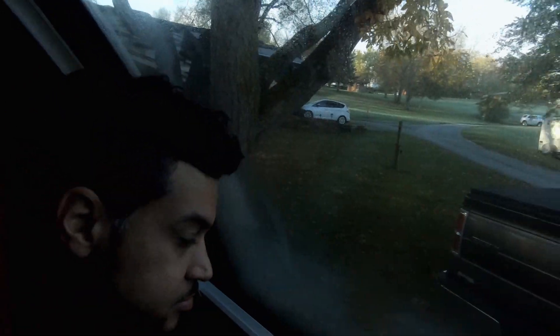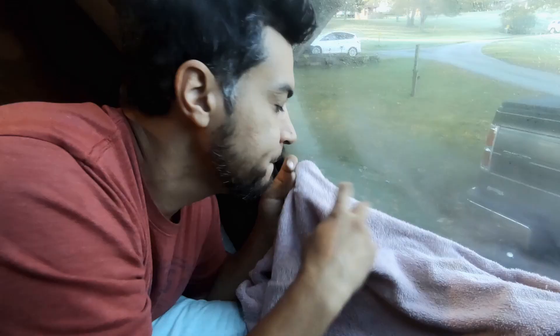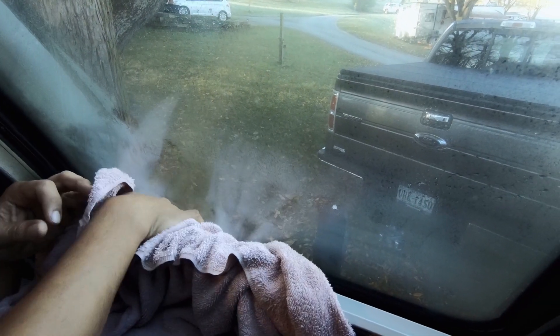Good morning, guys. This is our first time camping in freezing temperatures and we woke up to an insane amount of condensation on our windows throughout the camper — like a pool. Henry has already wiped this down multiple times. That is not good. I'm glad we figured this out pretty quickly. We did not have the travel trailer vented at all and we ran the heat last night, which are big no-no's now that I'm reading a little bit more.